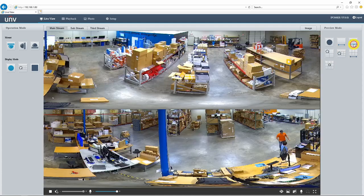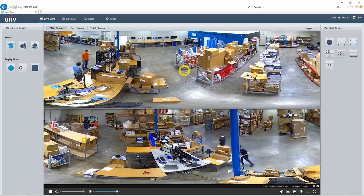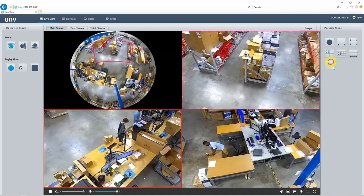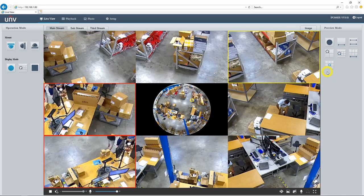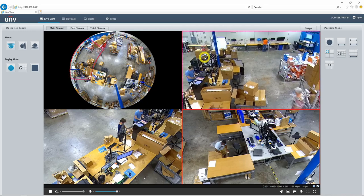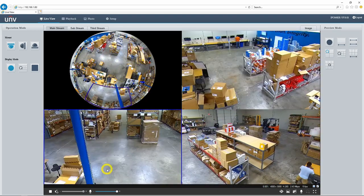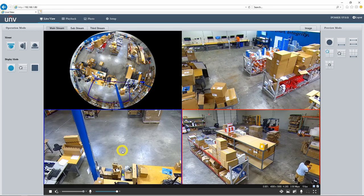We also have a 180-degree panoramic view, which just splits that panoramic view in half so we have both sides of the warehouse present. If I don't like the way it's positioned, I can drag it around so the front of the warehouse is in focus up here and the back is down here. Finally, we have our various PTZ views — a 3 PTZ split view, 4 PTZ, 6 PTZ, or 8 PTZ split view. I can manipulate these PTZ views just like the panoramic view, clicking and dragging wherever I want the image focused, and I can also zoom in and out using my mouse wheel.